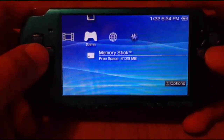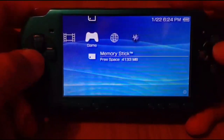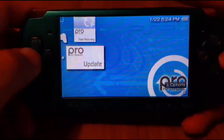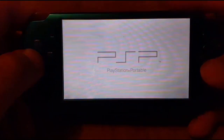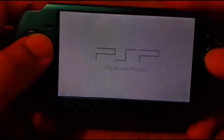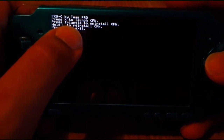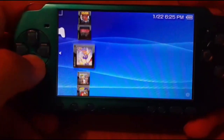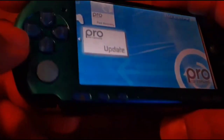If you want to uninstall the custom firmware from your PSP or PSP Go, all you gotta do is go back to the update app. It's going to take you back to the screen, and as you can see right there, press Triangle to uninstall. And now it's back to normal — just take out the card.